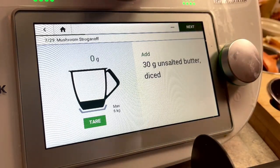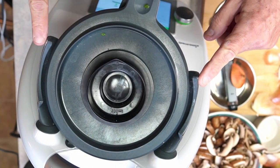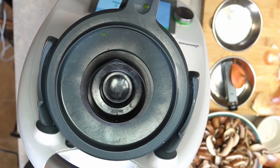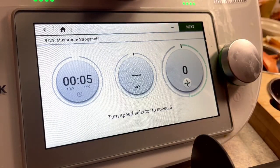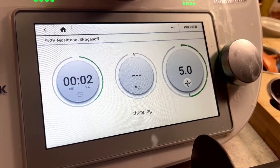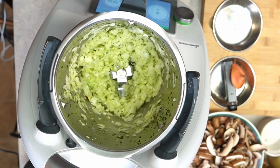Now I want you to watch these two items on the side — it's a safety device that locks the top on so it stays on while anything with those blades inside is happening. It's only going to take five seconds to dice these onions up and ready to sauté. We confirm the time, spin the wheel to five seconds, and we're done. Let's take a look inside the pot — it opened automatically and there you are with just completely minced everything.